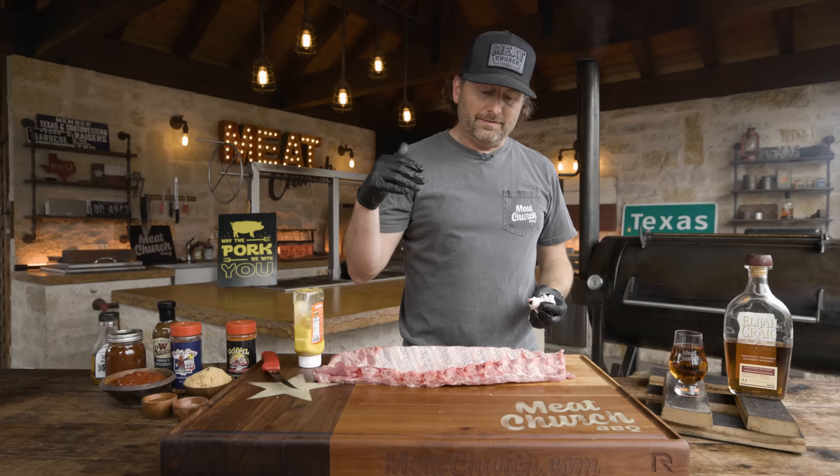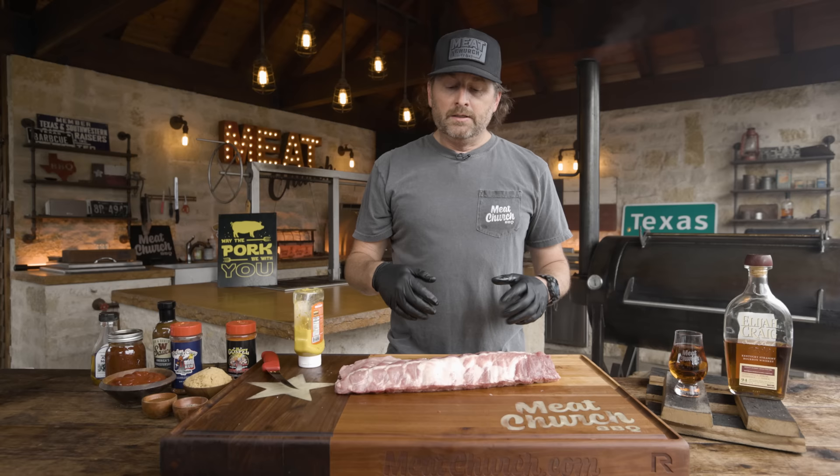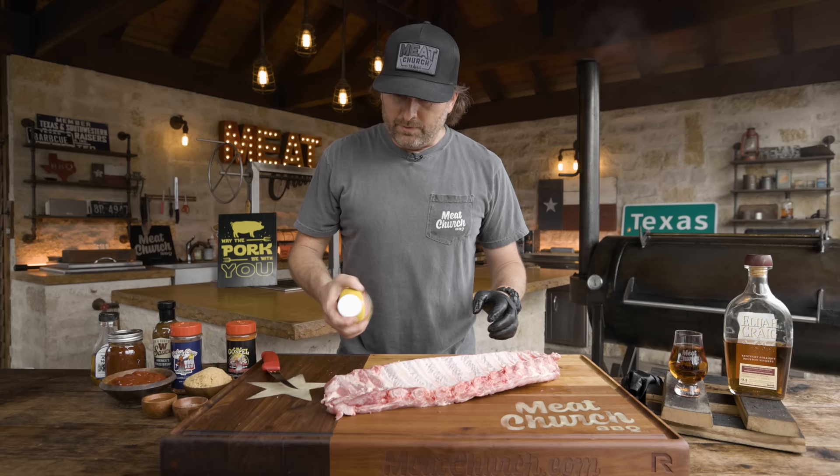I prefer to peel the membrane because I like to season the back side and let it penetrate better. Also, I don't personally love the bite of ribs without the membrane pulled. I've got a lot of buddies that own very reputable barbecue joints that don't pull the membrane — if you're going to cook them hot enough, it's not a big deal. So don't think that you have to do it; it's a preference thing.